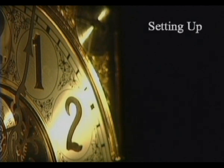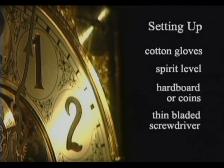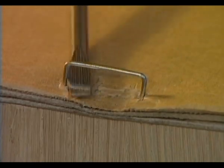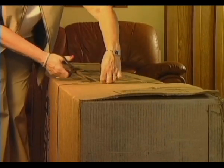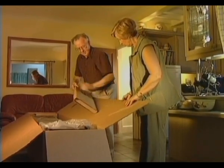For cable-driven clocks, to set up your clock you will need the following items to hand: a pair of soft cotton gloves or cotton duster to prevent tarnishing, a spirit level, hardboard or coins to level the clock, a thin-bladed screwdriver to remove staples, and a pair of scissors. Some clocks have staples in the box — remove them with the screwdriver to avoid scratching the clock when you lift it out. Cut off the transit bands and please ensure all items are removed from the box before discarding.